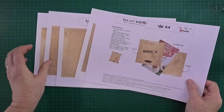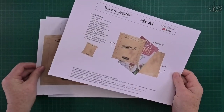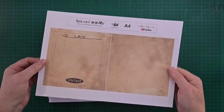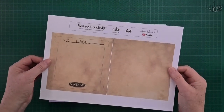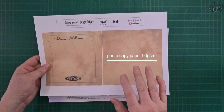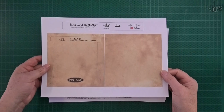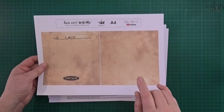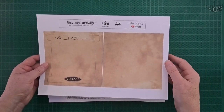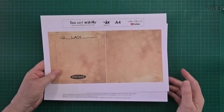Just print them out and follow the steps I'm about to show you. When I print out my pieces - the front and backs - all I've done is used everyday photocopied paper. In Australia we use around about 89 to 90 gsm. This is A4 size, and there is a printable available in letter size, 8.5 inches by 11 inches. I'll cut this out and show you how quick and easy they are to make.